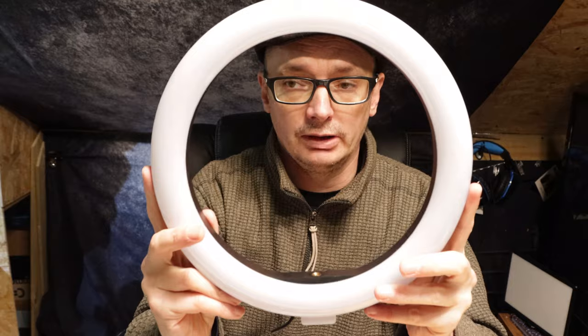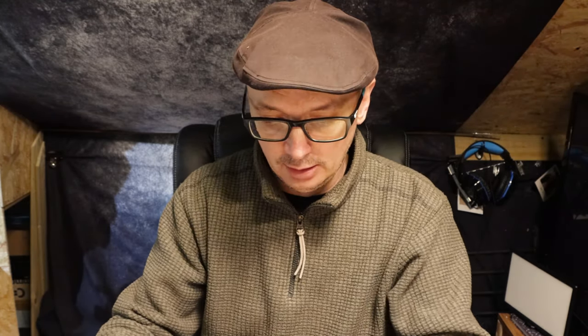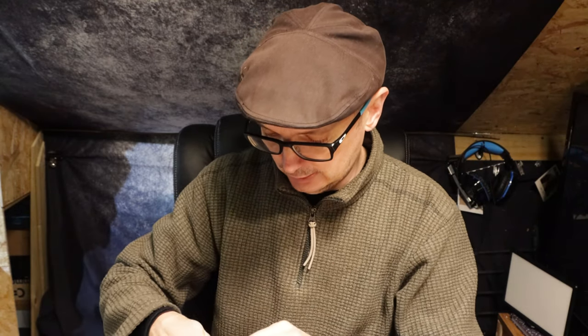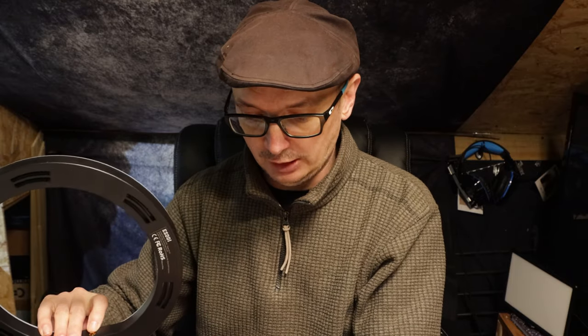So in the box we have the light ring itself, a nice cable, and I like the ball joints it comes with so you can fit it directly onto your tripod. It also comes with a tripod, and a phone holder because quite a few people use these for vlogging or anything on their phone — here you've got the hole for it to fit straight in and then it will just screw in. Also inside it comes with a nice remote control with a battery, which is important — quite a few of them come without a battery and then you're forever trying to get hold of one.